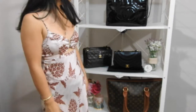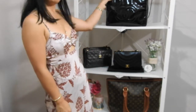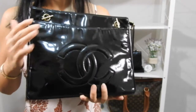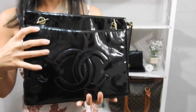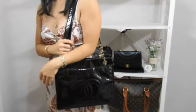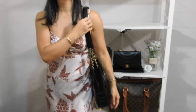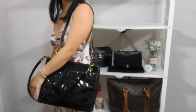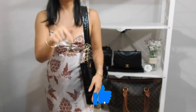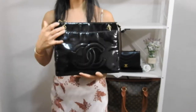The first bag I'm going to start off with is my beautiful Chanel patent tote. This is a really vintage bag with the big CCs and the really yellow gold hardware. What do I hate about this bag? When I'm wearing it, the strap loves to just slip off — that's super annoying. If any of you hate that, click the like button down below.